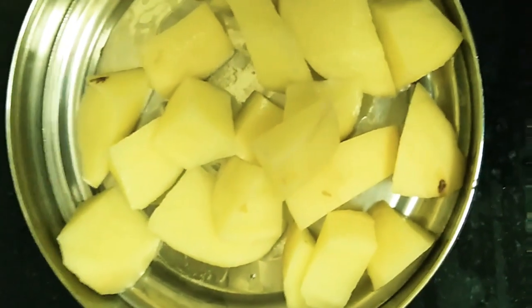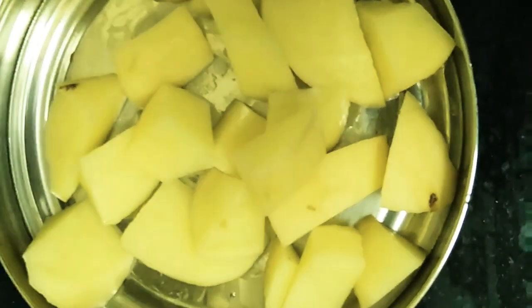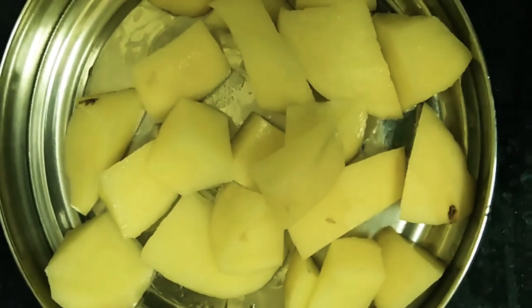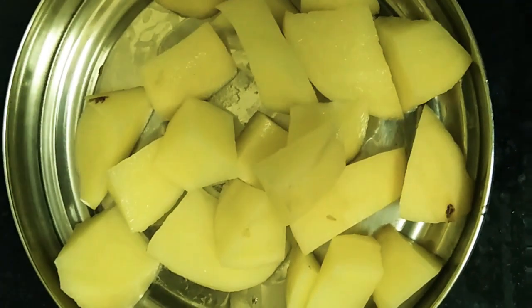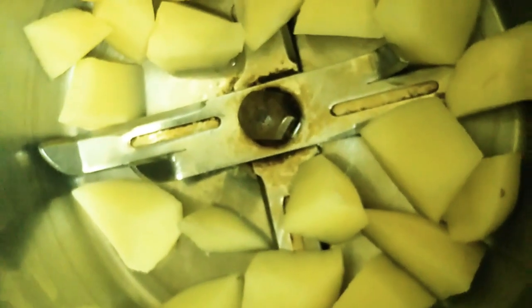We use the potatoes and aloe vera. You can chop the potatoes and cut them into small pieces. We will cut the potatoes.